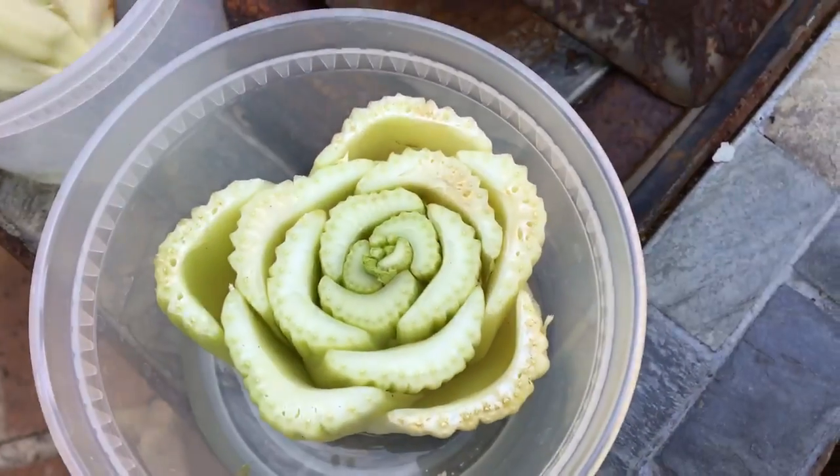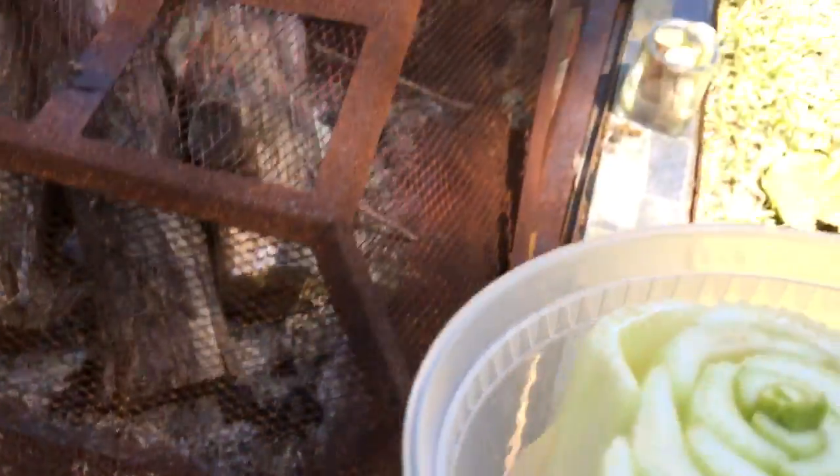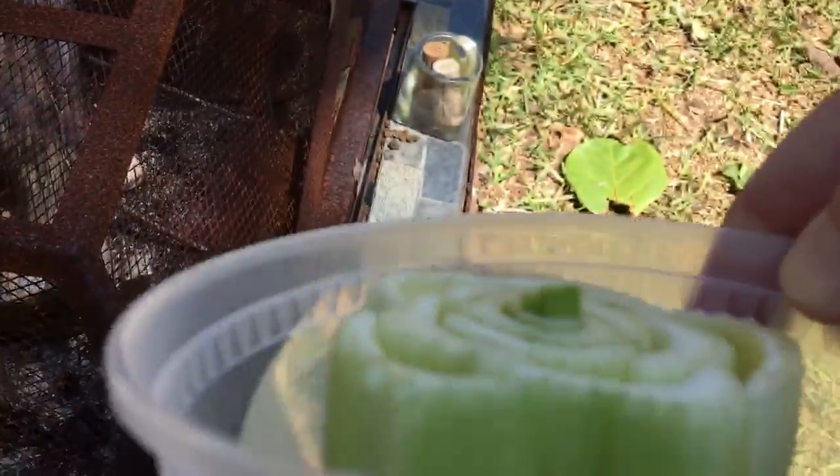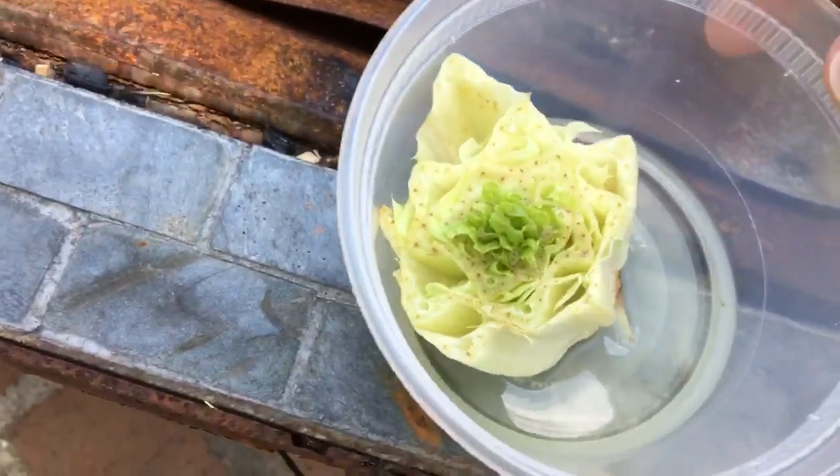That's the celery. Can you see the little shoot coming up right in the middle? Let's see if we can turn it this way. It's coming up, it's getting a little higher. Here's the lettuce. The lettuce is doing the same thing.